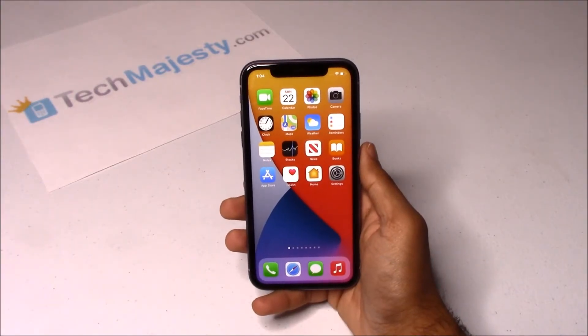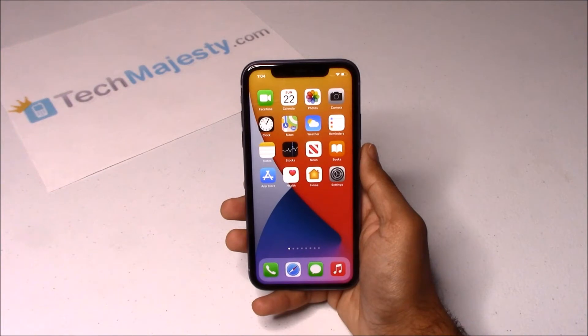Hey guys, Johnny here from TechMajesty.com. Before I start I want to ask you guys to please like the video and subscribe to our channel because it really helps us out. Today I will be showing you how to unlock any Virgin Mobile iPhone instantly using the Tech Majesty SIM in only 3 easy steps.